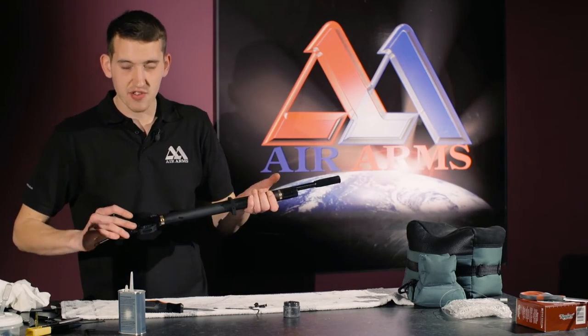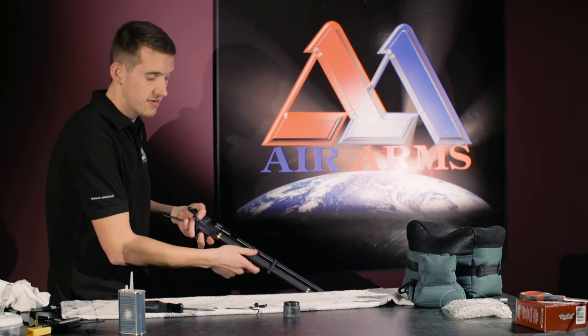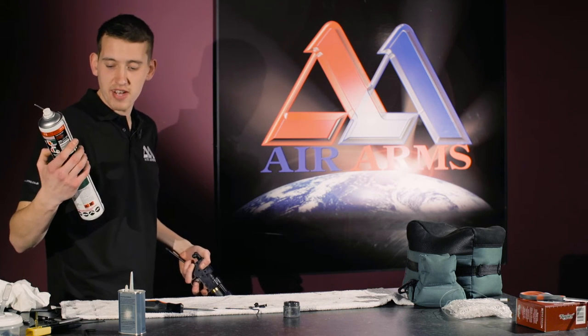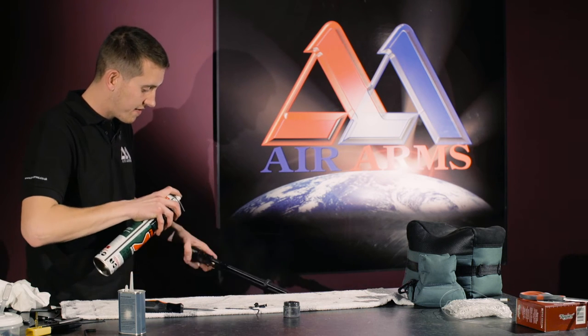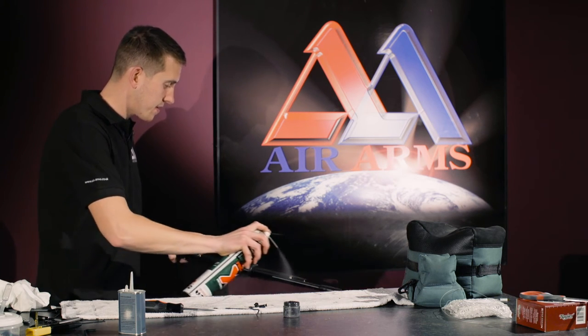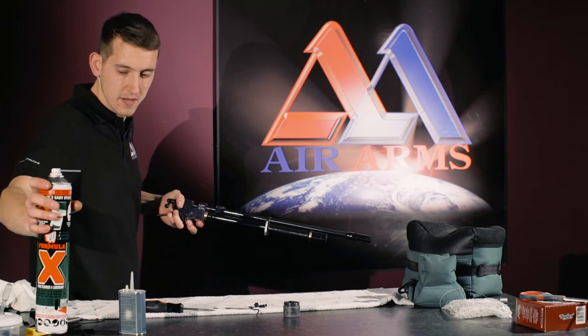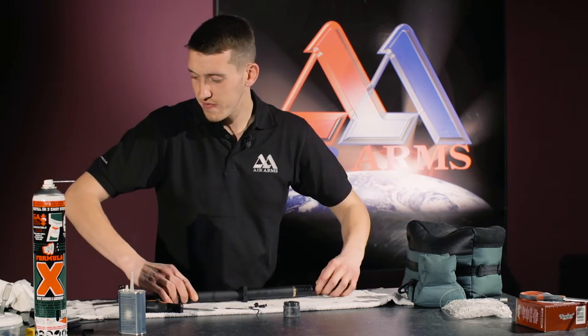Before we put the S200 back into the stock, we are going to oil it all over. We use an aerosol mineral oil — Formula X from Napier. Give it a good even coat all over, then we work this in with a nice clean rag. And now we are ready to refit our S200 to the stock.